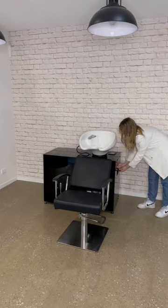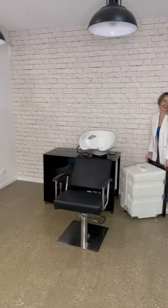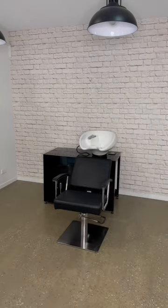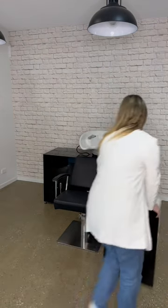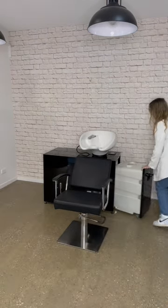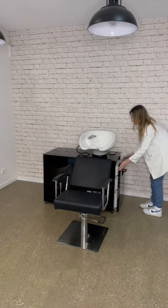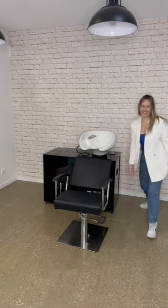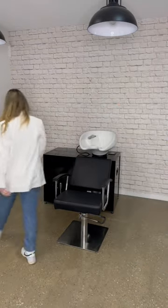Today we have Brooklyn setting up the HBS portal basin before her client arrives. She's going to take the white waste tank over to the drain and empty it, then put it back underneath the basin unit, lining those pins up.